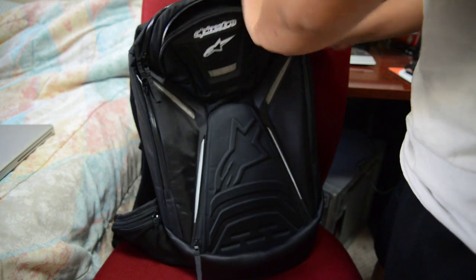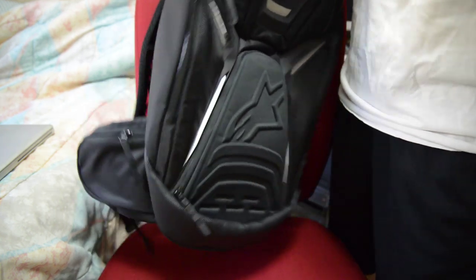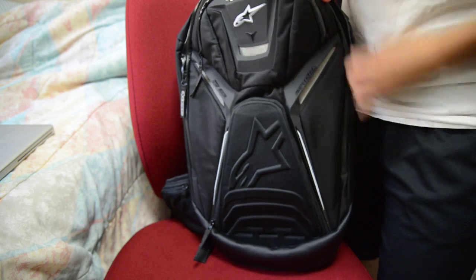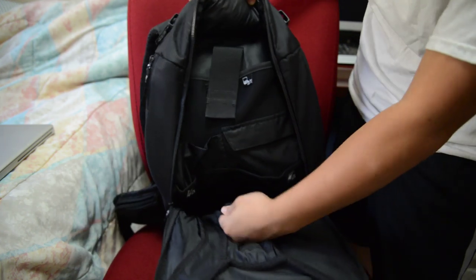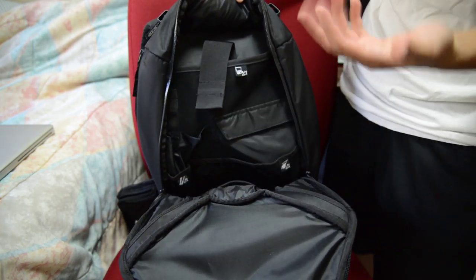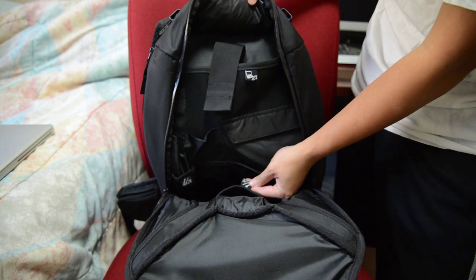Moving on to the next pocket — the main compartment of this backpack — also accessed through a water-resistant zipper. Everything in this backpack has these little tags to give you suggestions or recommendations for what to put in those pockets, or what was intended when they made this backpack.